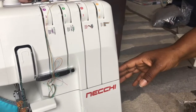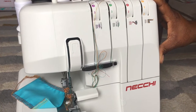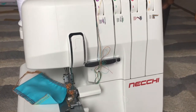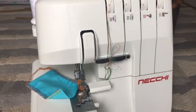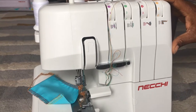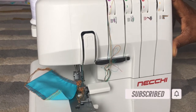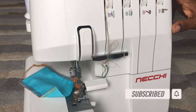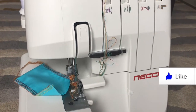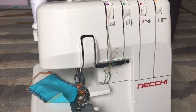Everything is included for this overlocker and I can't wait to use it. I'll give you more details as I use both machines. Please subscribe to this channel, like this video, and turn on notifications so you get notified every time I post a new video. Thanks for watching!